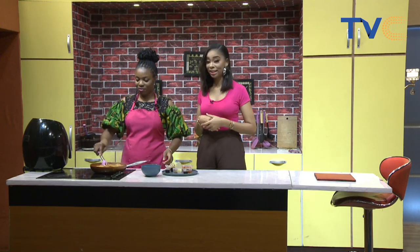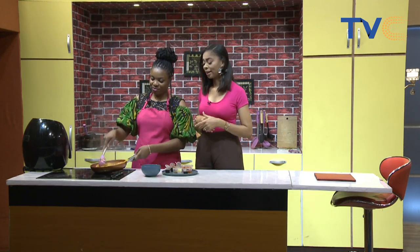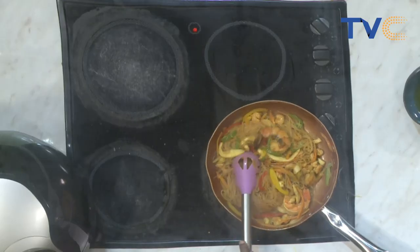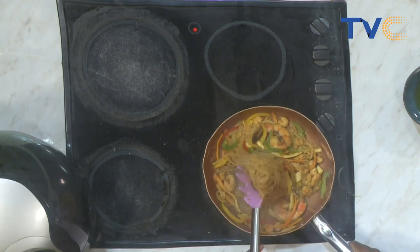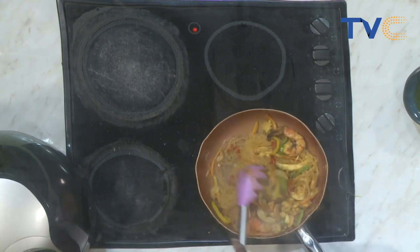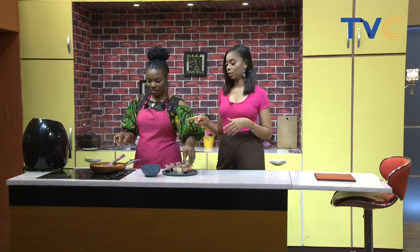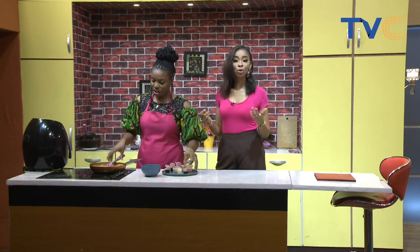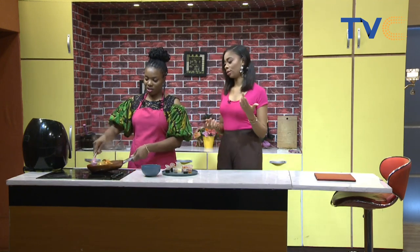Very easy, very simple, and very delicious — it looks really yummy! The amazing thing about this is that if you don't have Singaporean noodles you can replicate the same recipe with any other noodles, or even pasta — spaghetti, penne, and all of that. You can also replicate the same thing with rice, though it takes a little longer because rice takes longer to cook.